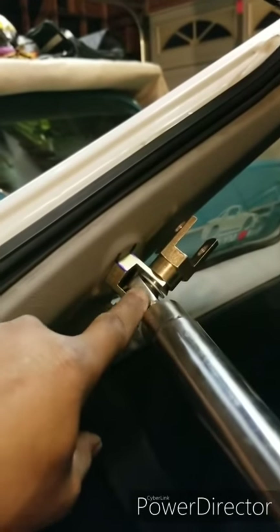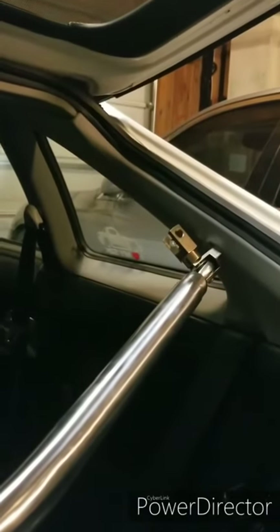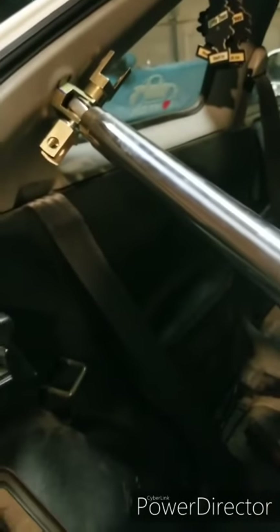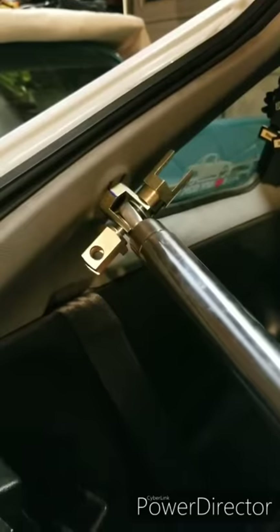I got it in, I got the washers through. I'm going to thread it in a little more but remember, don't make it tight — because you still have a crossbar and then the side bars to put on. You got to adjust all that before you can go back and tighten the Allen bolts in the center. Let's get to it.